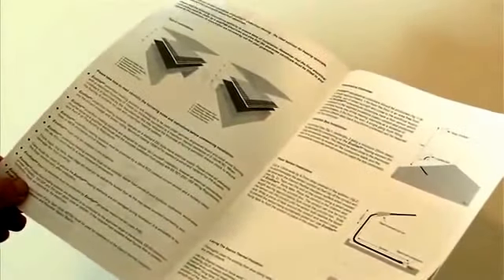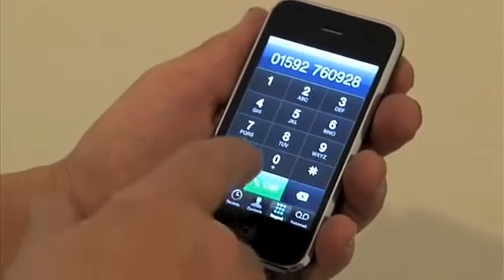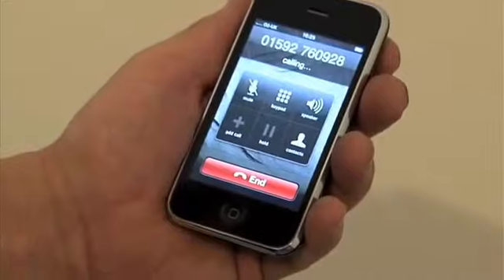Before installing the EcoFilmSet underfloor heating elements please read the comprehensive installation instructions. If you are unsure of any of the installation instructions please contact our technical helpline and we will be pleased to help.